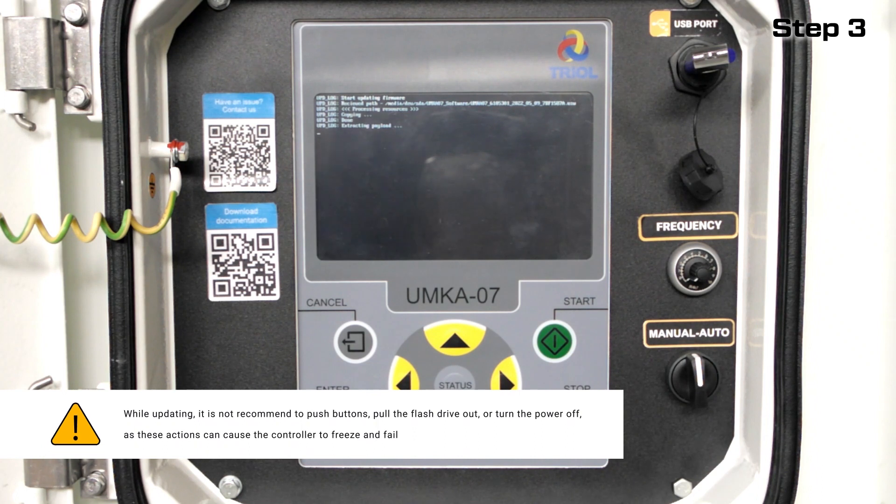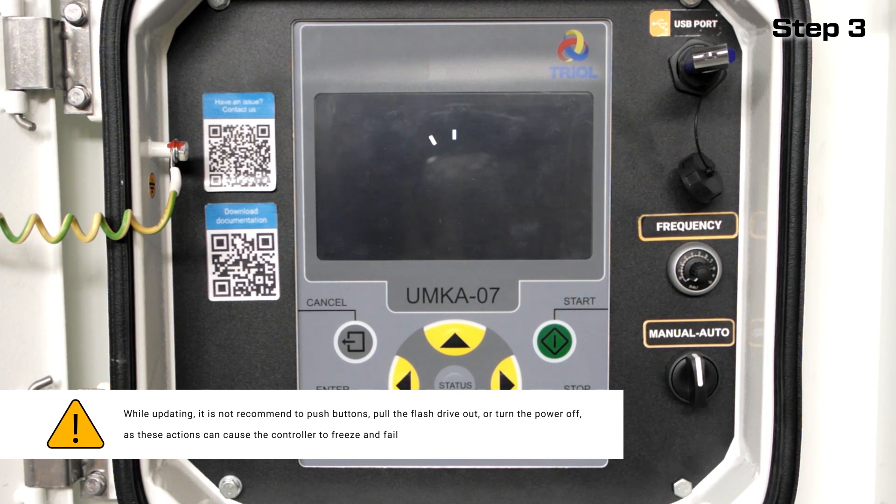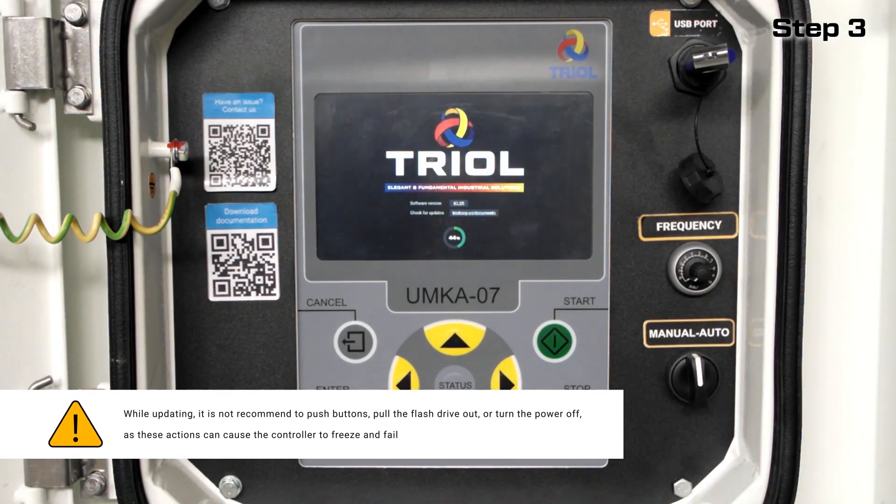While updating, it is not recommended to push buttons, pull the flash drive out, or turn the power off, as these actions can cause the controller to freeze and fail.